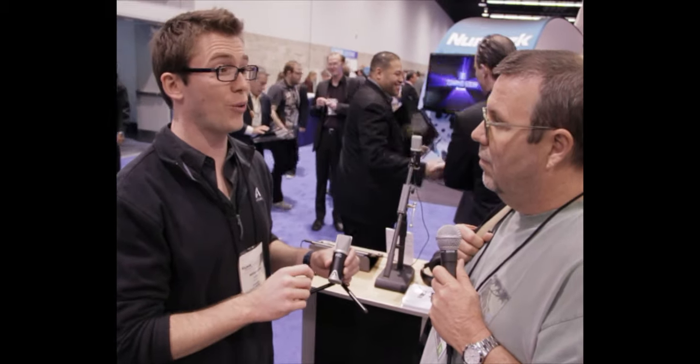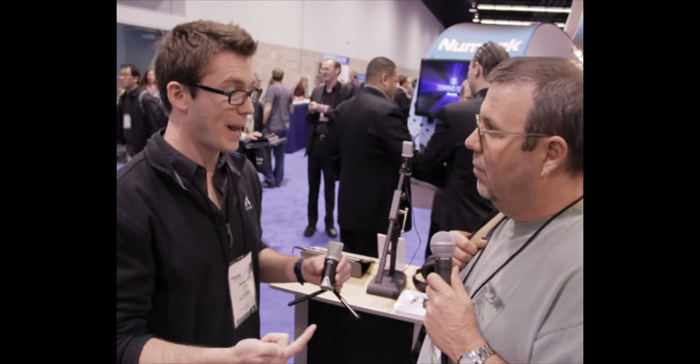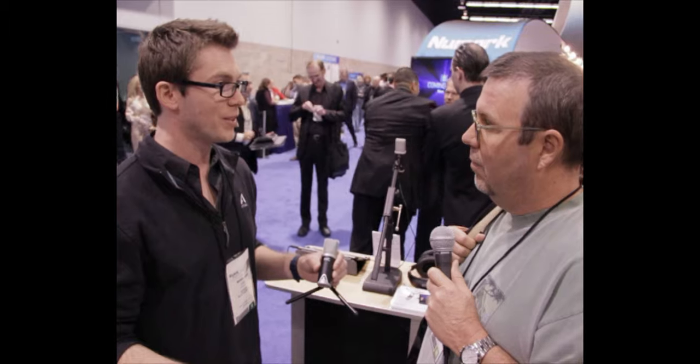A couple of neat things about the mic: not only does it connect to your iPhone and your iPad, but it also connects to your Mac. So you have a whole plethora of devices you can connect it to and just have amazing quality.